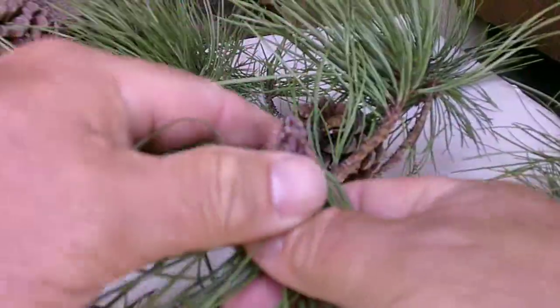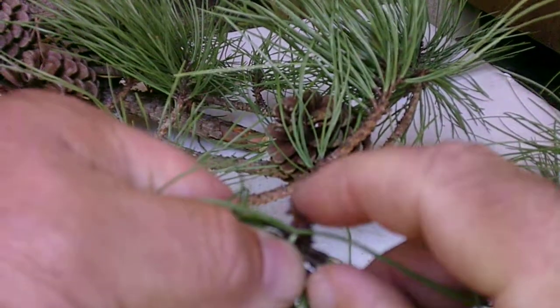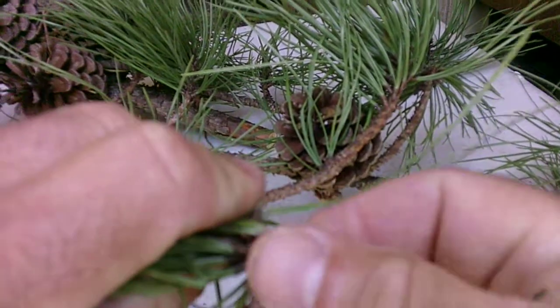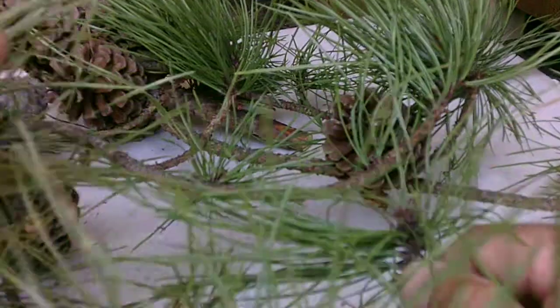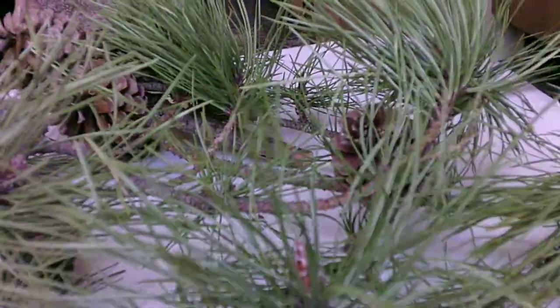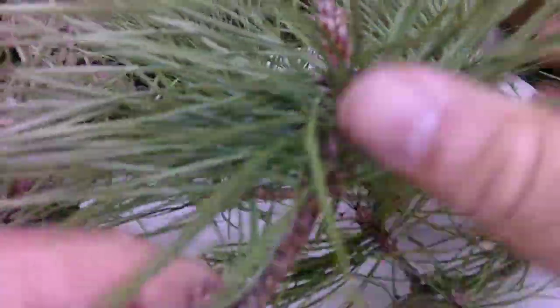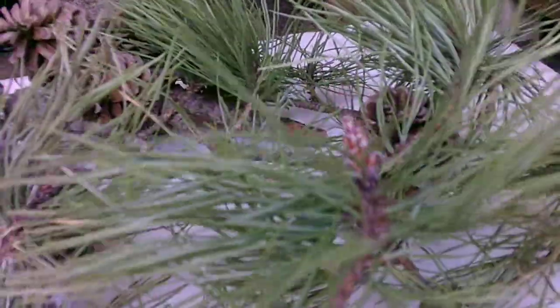If we look at this bud, it's going to have a triangle-shaped bud with a lot of resin and/or pitch on it. Again, that's going to be the pitch pine, Pinus rigida — 90-degree angle bottle brush arrangement, with a cone that looks like a top.